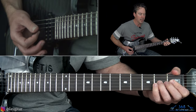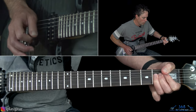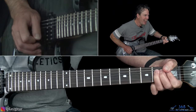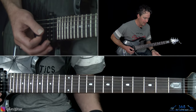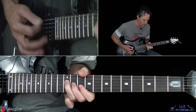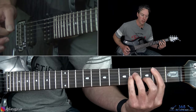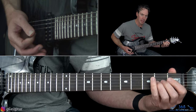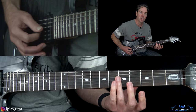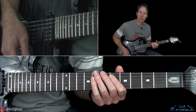We have the B power chord there, and then the first fill is just taking the second fret there on the G string and bending it up two whole steps. He was a little man but he had some strong hands. And then we get back to the same riff again. Same riff, and then just a different fill to end it. Instead of that bend at the second fret, we have a quick open B string, and then a harmonic at the fifth fret of the G. You can do a little whammy bar action there if you want. And then we get to the actual chorus.